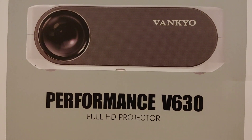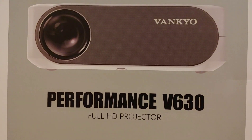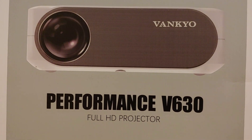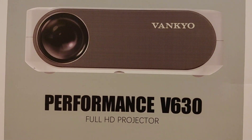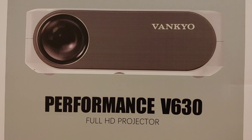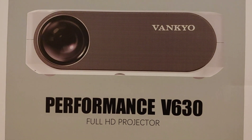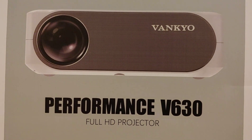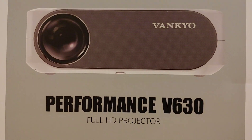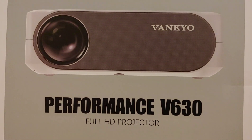This is the Performance V630 native 1080p full HD projector. It's the 6000 lux 300-inch LED projector with a plus and minus 45-degree electronic keystone correction. In other words, you could use the corrector to go up or down 45 degrees - really nice, really great option.